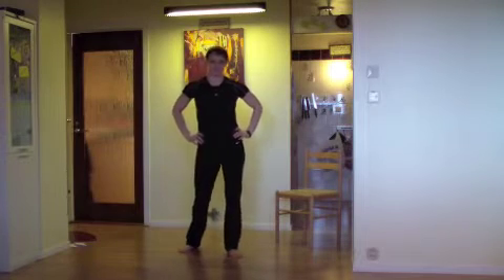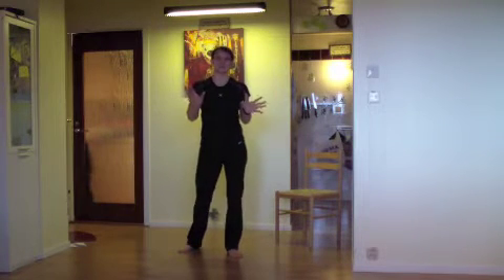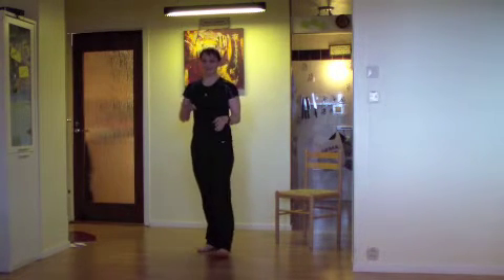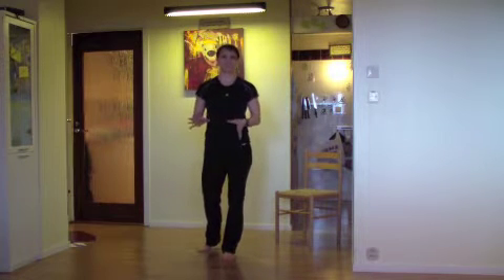Hello and welcome to the next workout. This one is brand new and it's made and put together by my 10-year-old son. He has put it together with three very simple exercises and one totally new exercise that he just made up himself.